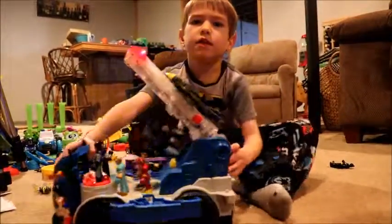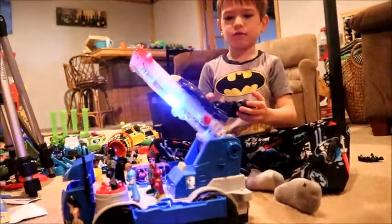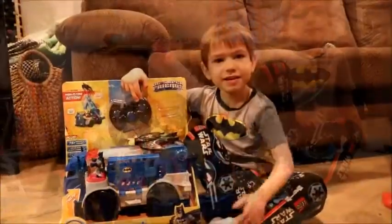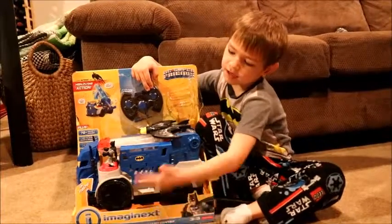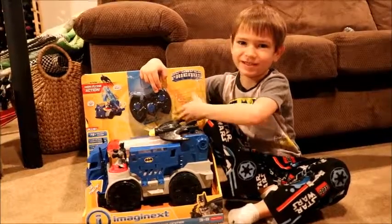Clear for takeoff. Hey kids, today I'm going to show you the Batman Command Center. I already accidentally opened this.